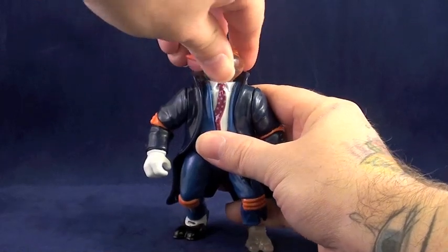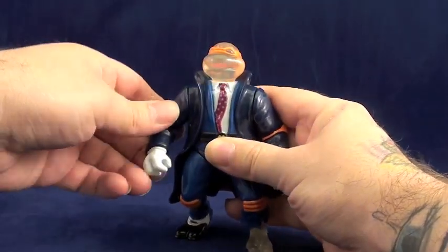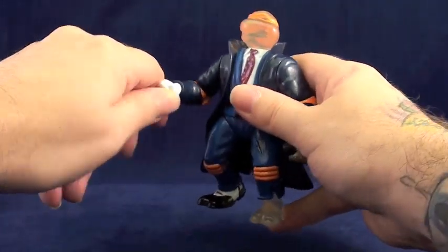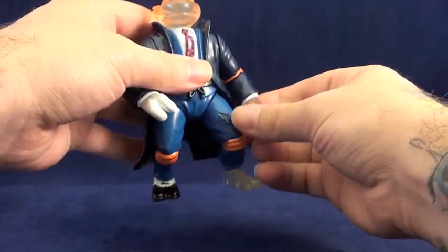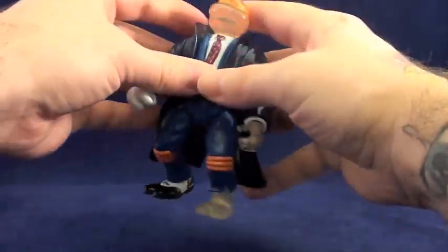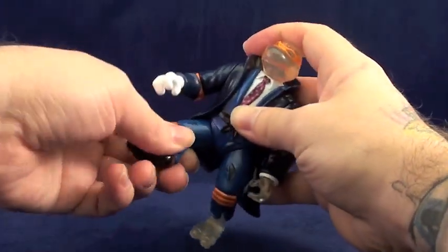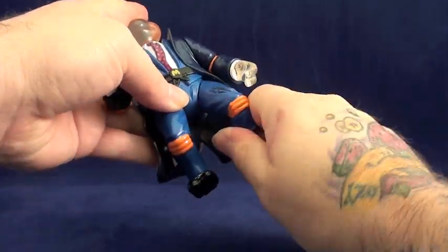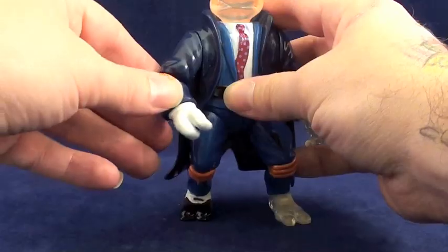On the less unique side, there's nothing really original about Invisible Man Michelangelo's articulation, as he has the standard seven points. He can move at his neck, shoulders, right elbow, left wrist, and hips. Standing him up is no more or less difficult than most vintage TMNT figures either.